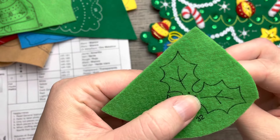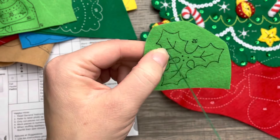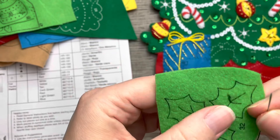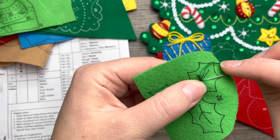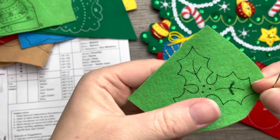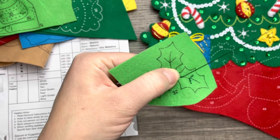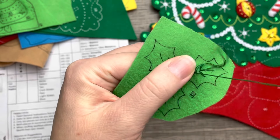Now we're working on the little leaves that go on top. With green felt there are two colors — light green and dark green. When on the light green felt, we use a dark green outline stitch. The instructions do say that, and I've noticed that pattern across several kits. Even if it doesn't call for a darker color, I tend to do that anyway because the contrast really makes it pop. Then I'll applique the leaves with a bead and sequin in the middle.